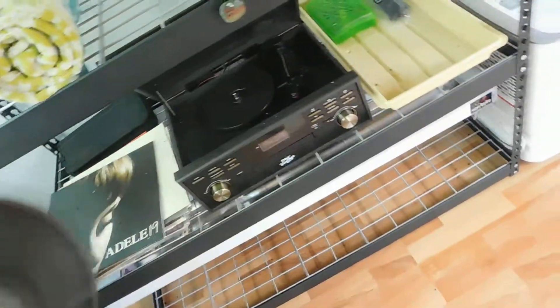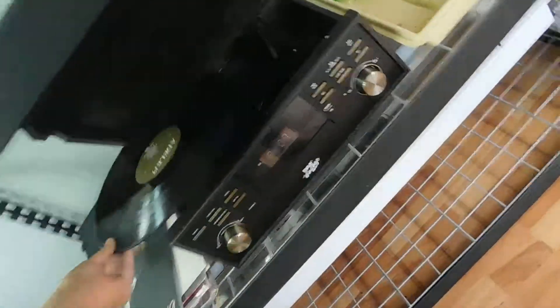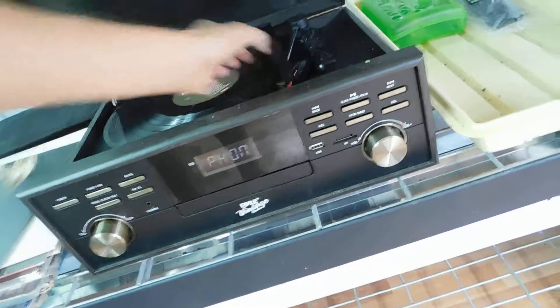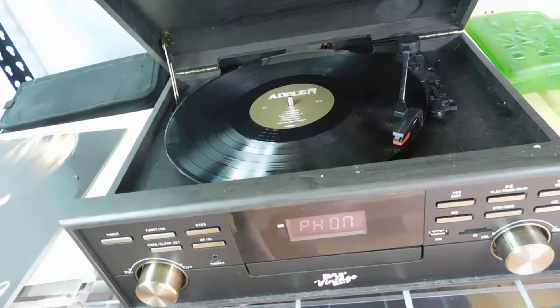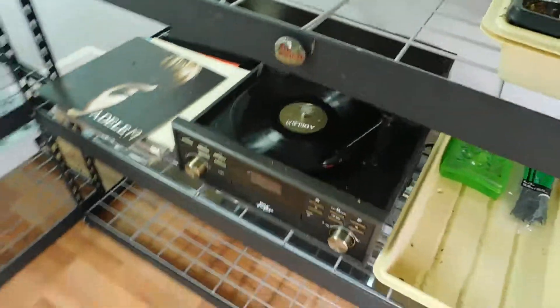How do you even clean a record? And yeah, they listen to records and classical music.